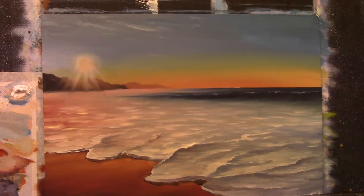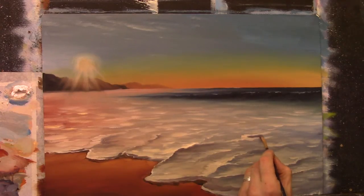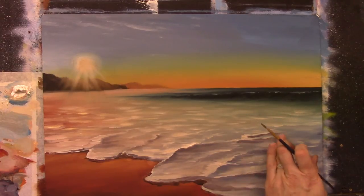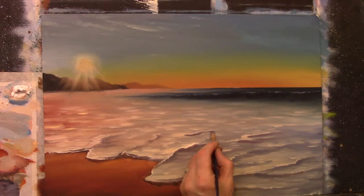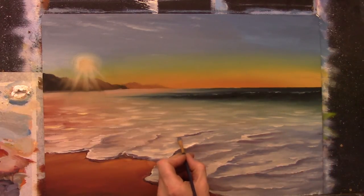I keep sitting back — you have to keep sitting back and looking at what you're doing. Try not to sit for too long close up because you won't get a full sense of what's going on in the painting. Do try to sit back every now and again — that's probably the best advice I can give you right now.